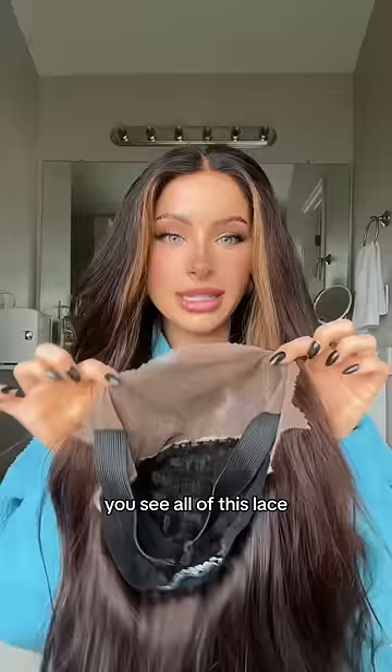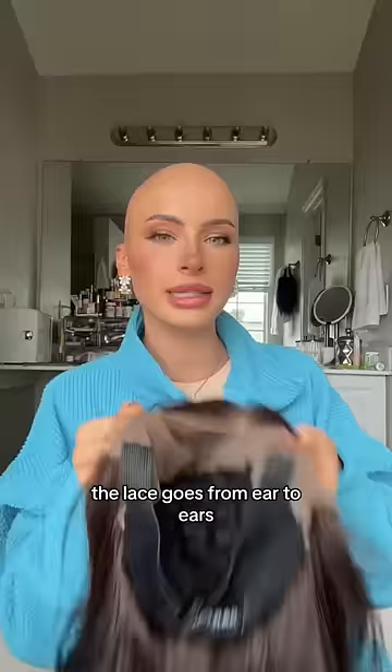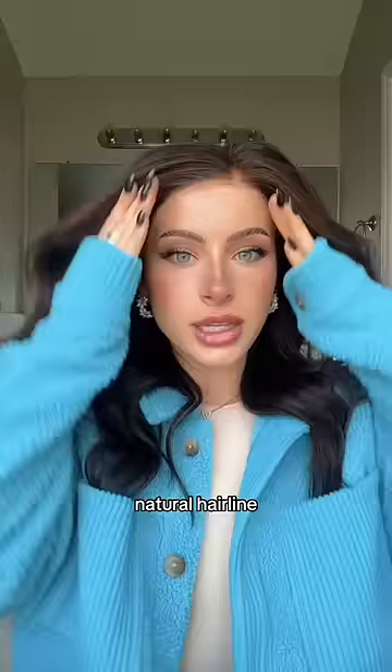Versus this wig — do you see all of this lace? This is a 13 by 6. The difference is that the lace goes from ear to ear, and it mimics the look of a full natural hairline. When you pull it back, look at all this lace.